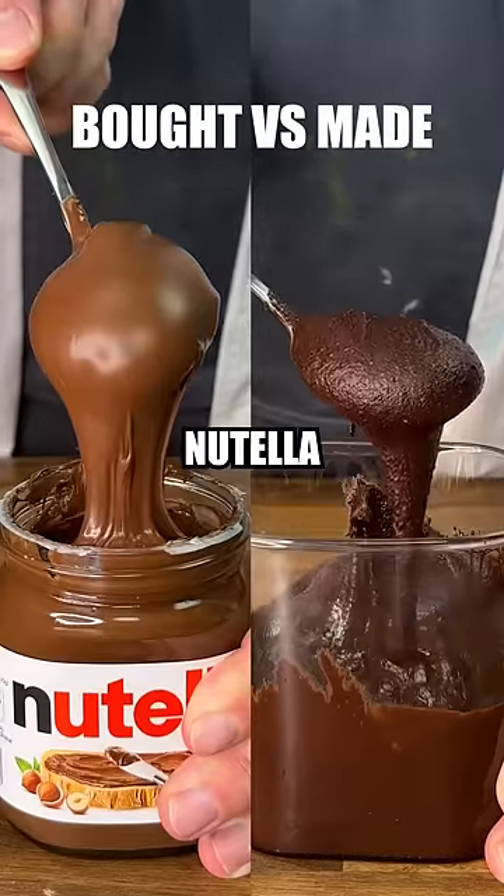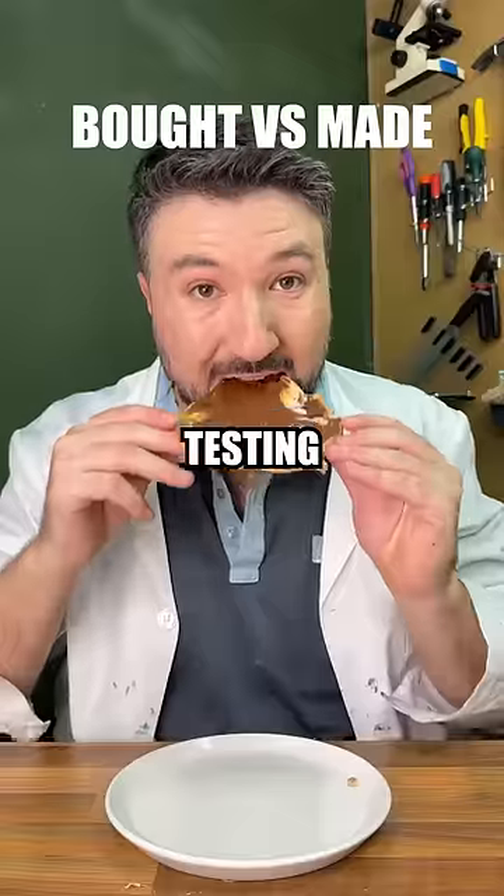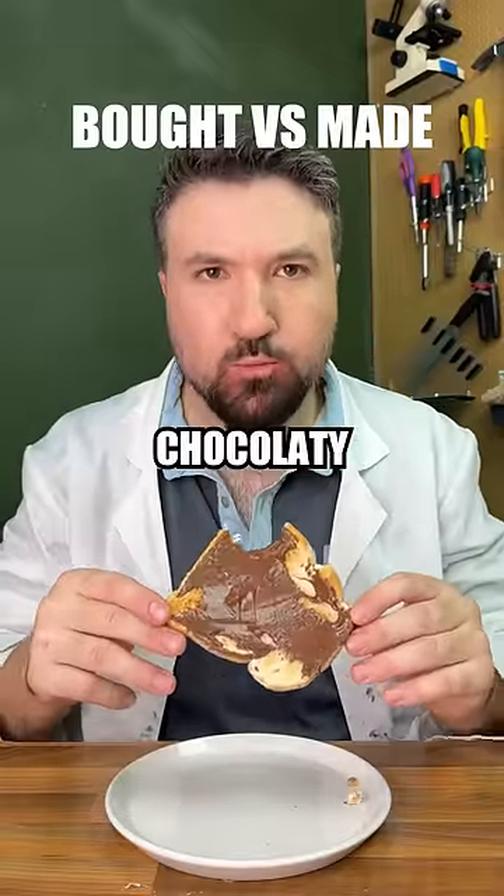Let's test bought versus made, Nutella edition. Starting by taste testing the original Nutella, it's pretty good — hazelnutty, chocolatey, and sweet.